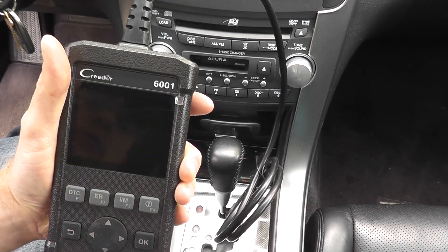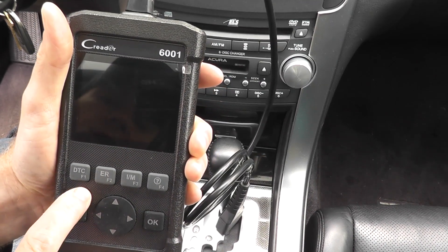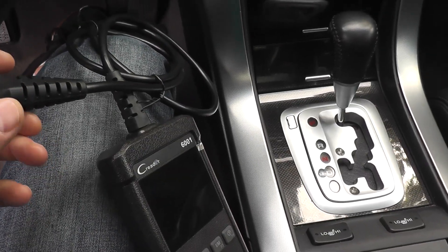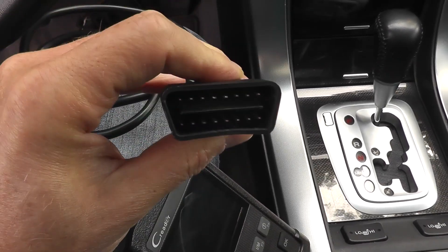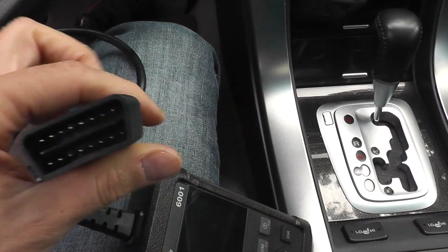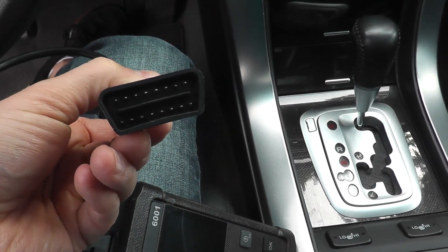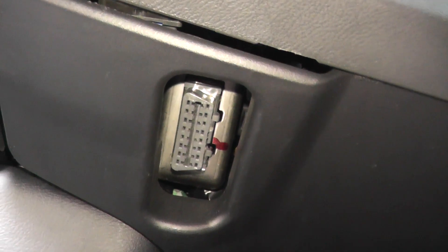I'll include a link to Amazon if you need a scan tool. We'll plug this into the vehicle and do a live stream. All these scan tools have the same connector end — since 1996, every vehicle has the same port; it's a federal guideline. All you're doing is plugging into the vehicle's computer, essentially. On this TL, the port is on the driver's side — right under here, that's where you plug it in.